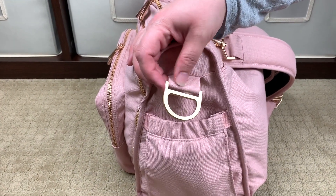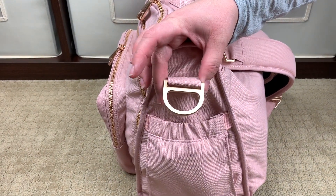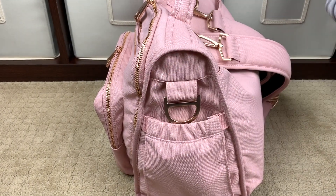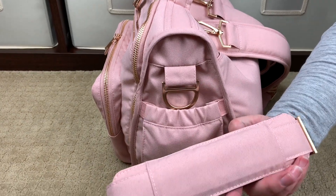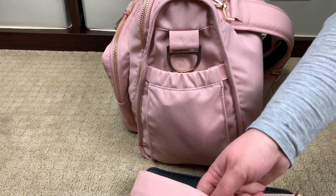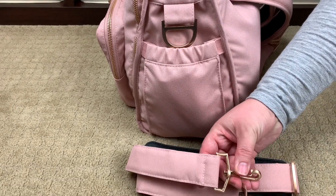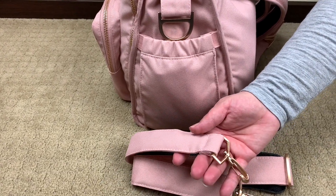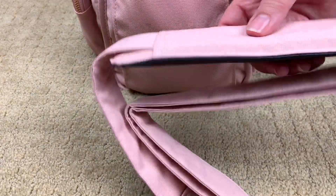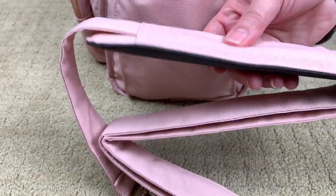Turning the bag around to its side, you see the D-rings. This bag can actually be carried three ways: over the shoulder, crossbody, or with backpack straps. If you wanted to carry it over the shoulder or crossbody, you'd use the strap that comes with it — a nice messenger strap with swivel clips. The hardware on this is absolutely beautiful and super sturdy, and you have a really nice squishy memory foam pad.